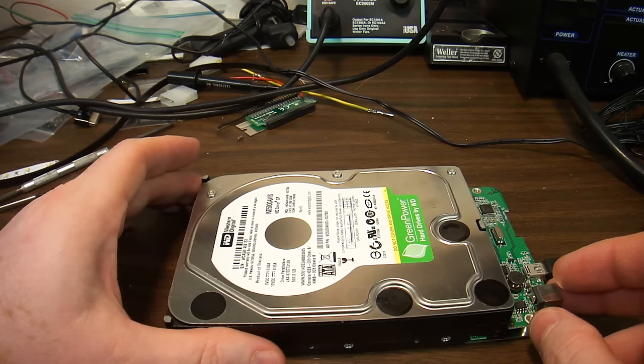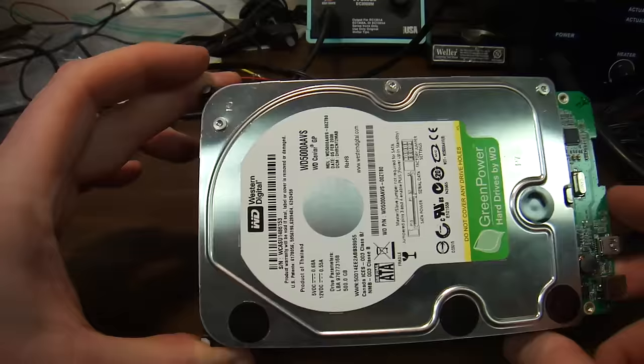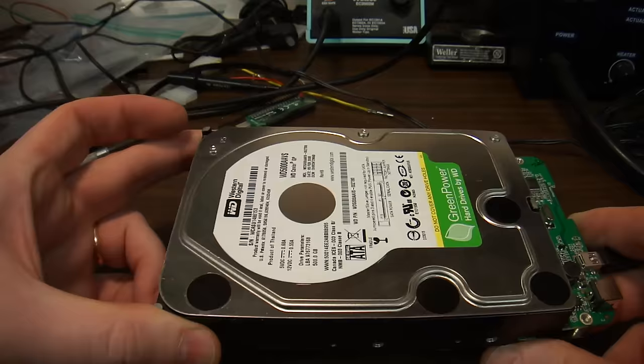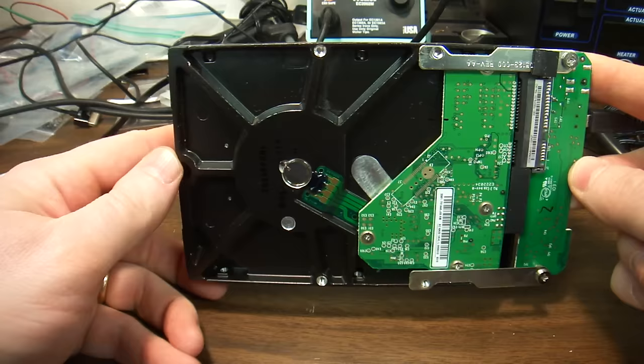Hello everybody, this is Abraham of Donshire Computer Services. Today I'd like to show you a clicking hard drive. This hard drive is a 500 gigabyte hard drive from an external storage — the USB devices that you buy in stores and plug into your computer.